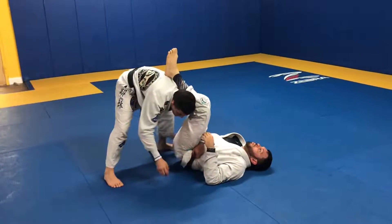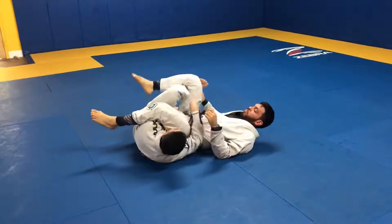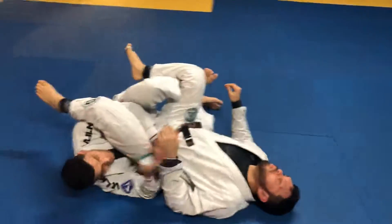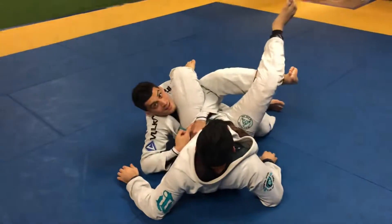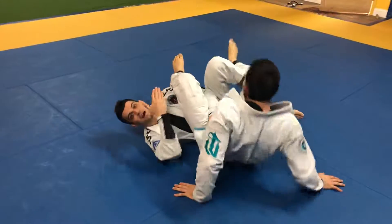My hand is gonna hold on to his belt, and I scoop myself under him, keeping this knee, this foot under his knee. Because if he tries to come up, I have his hip and his leg — I don't let him get his body up like that.